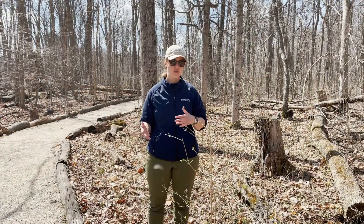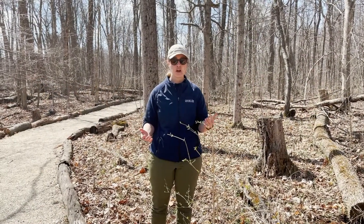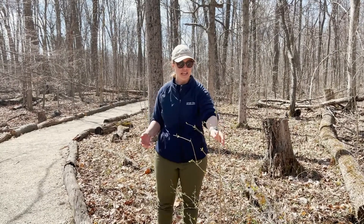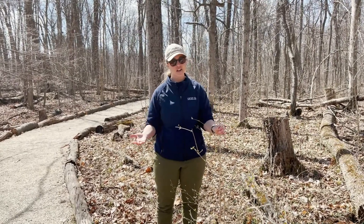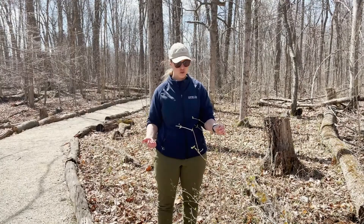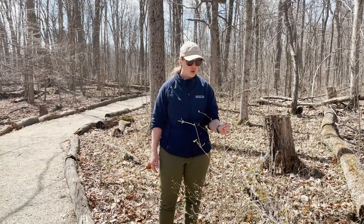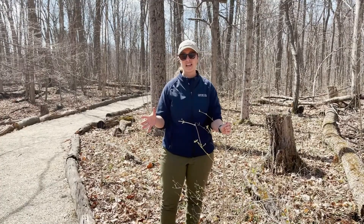Honeysuckle is one of those invasive species that's very prevalent in a lot of our woodlands in central Indiana. Asian bush honeysuckle is again a non-native. It was introduced into our lands, and there are several things that make it highly invasive.